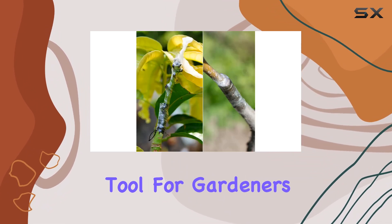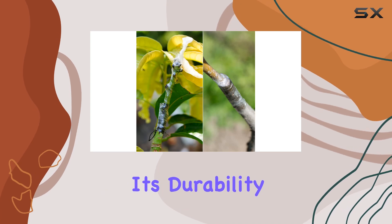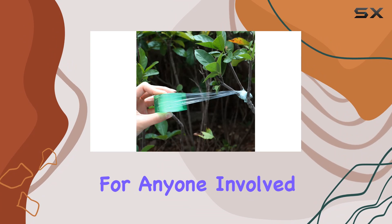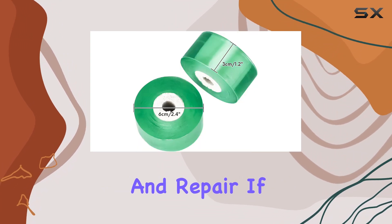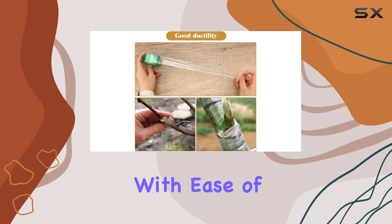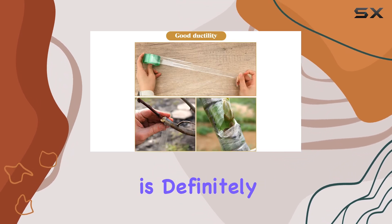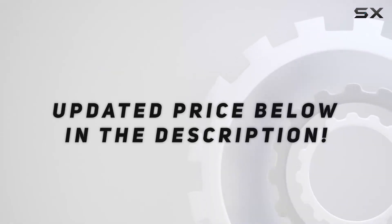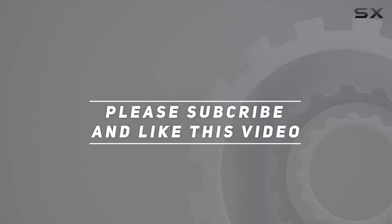Overall, the King Lake Garden grafting tape stands out as an excellent tool for gardeners and horticulturists. Its durability, stretchability, and waterproof nature make it a top choice for anyone involved in plant grafting and repair. If you're seeking a grafting tape that combines functionality with ease of use, this product is definitely worth considering. Check out the video description for the updated price, and thank you for watching.